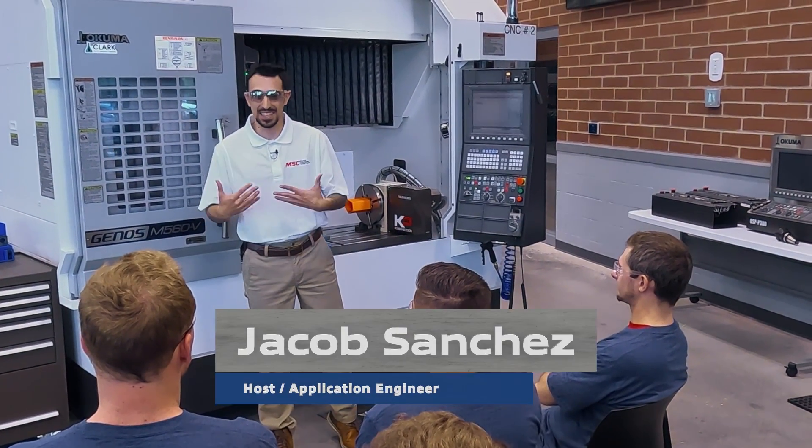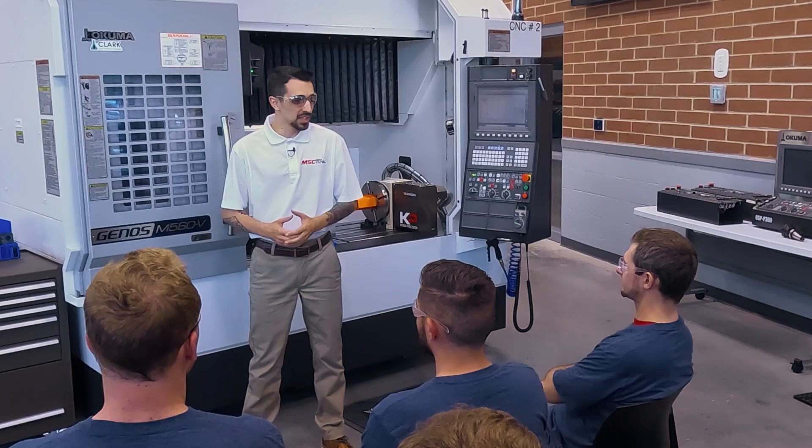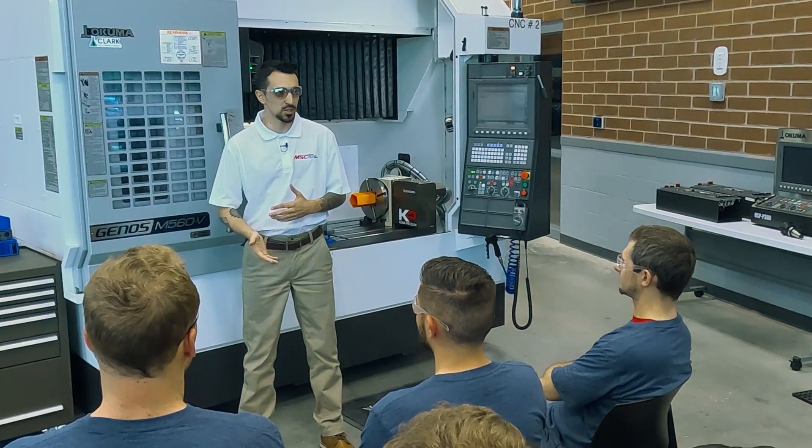Welcome to How To. I'm your host Jacob Sanchez. I am back again at AWT, the Alliance for Working Together, with another Back to the Basics episode on getting ready for the things you need for a good foundation when it comes to manufacturing and starting your CNC machining career.